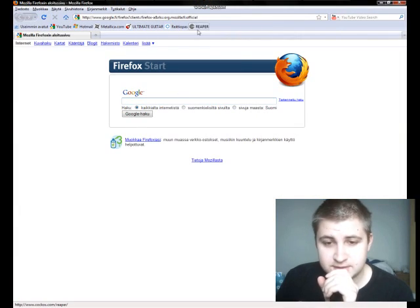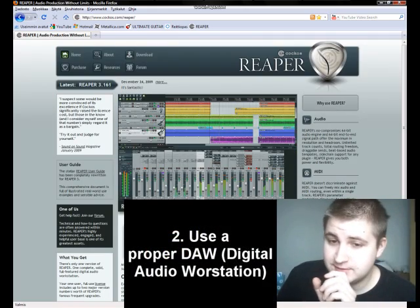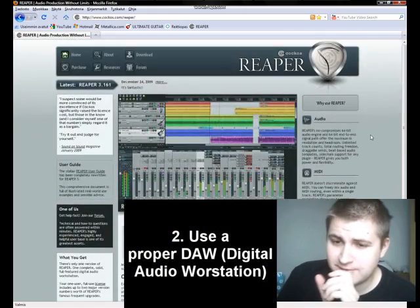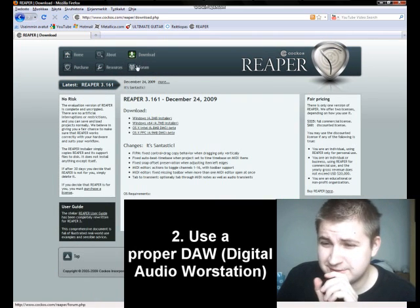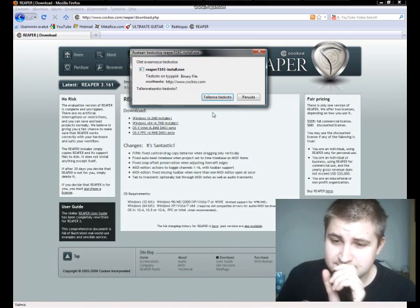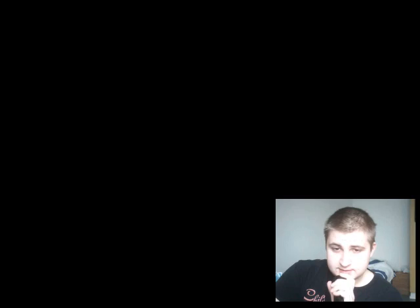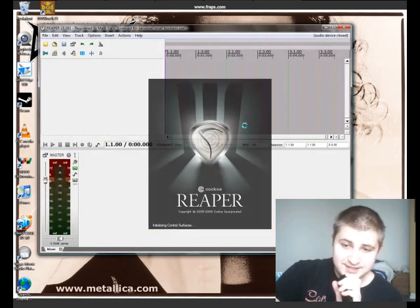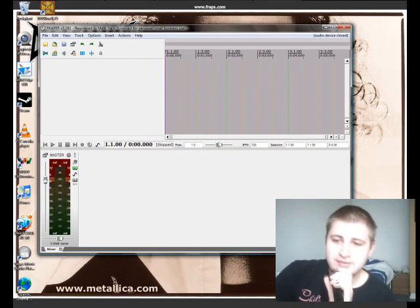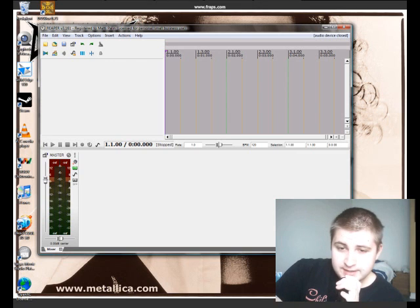The second tip is using a proper audio workstation. The cheapest and also surprisingly powerful one is Reaper, which I personally use. You can basically use it for free, but the $60 it costs is more than worth it — it's a very powerful program. Some time ago I was stuck using Audacity, and now using Reaper has opened whole new worlds for me in recording. The main advantages are proper post-recording EQing and reamping.